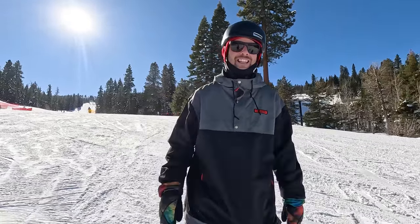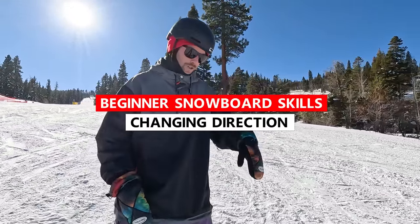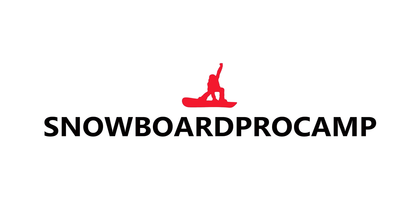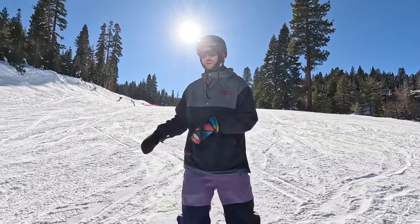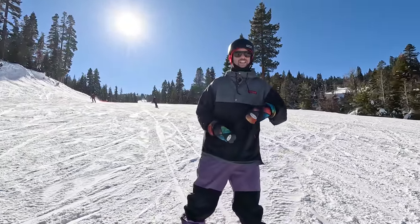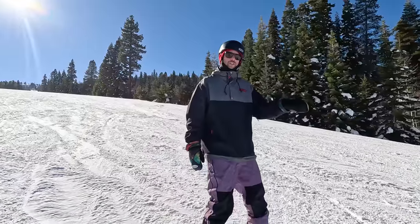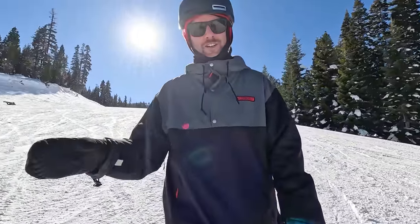Yo, what's up everyone? Kevin here. In this beginner video, I'm going to give you some tips so that you can make your snowboard go in the direction that you want it to. When you're a beginner snowboarder, it's really important to be in control of which direction you're going. It's something that you can build off of and will continue to improve on as you progress. So I'll give you all the fundamental skills so that you'll be in control of the direction your snowboard is going in. Let's jump into it.